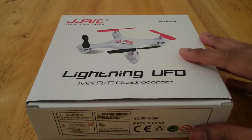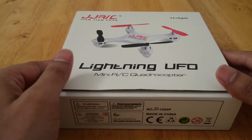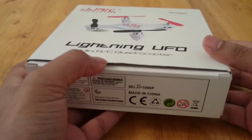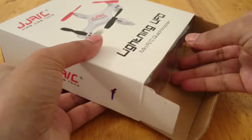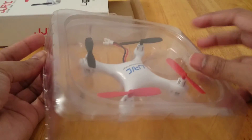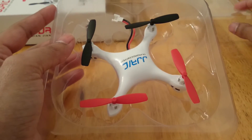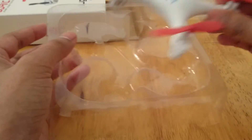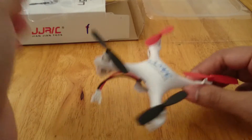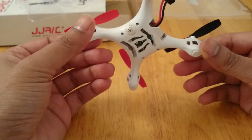So this is the BNF version — bind and fly. It doesn't come with the radio transmitter. So I'm going to open it up and show you what's inside. As you can see there is nothing else with the quadcopter. It's just a quadcopter by itself — no batteries, no spare blades, nothing. Just the quadcopter.